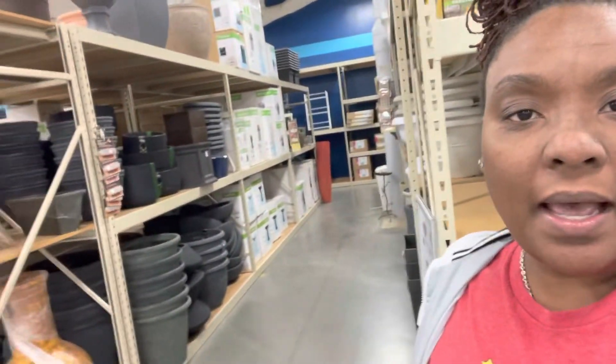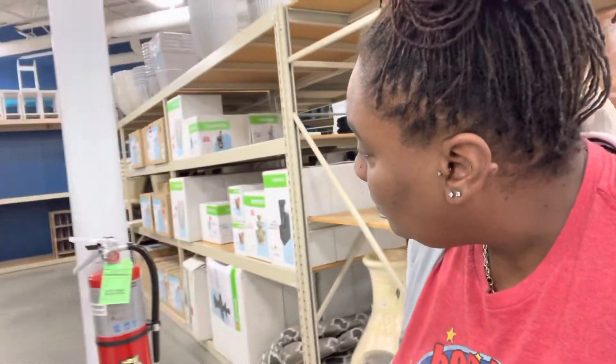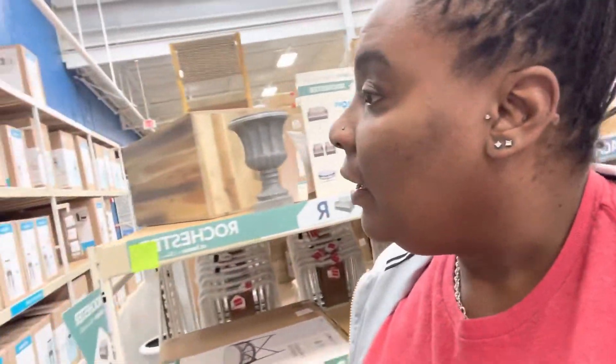I am now at At Home and this is the pot section I see so far — it's not very big. Wait, there's a whole other section back here on this back wall. So let's go back here and look. Okay, I think I found something. There are some little small ones. Let's see if we can find some stuff.